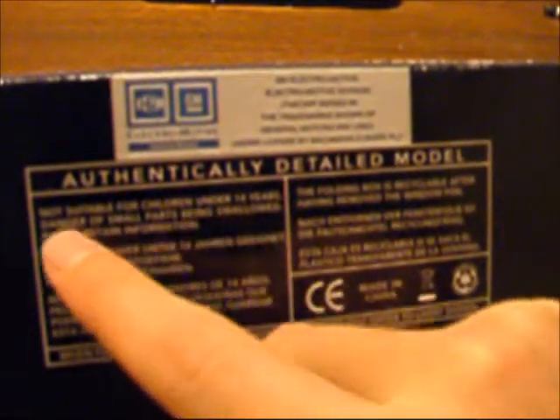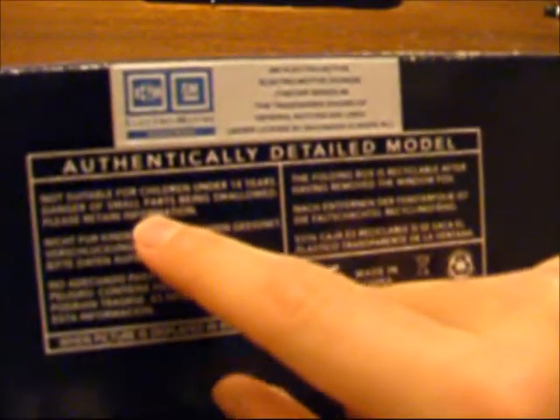Nice - people with children under 14, danger of small parts being swallowed, please retain information. We don't care about that because it's all going to be stuck on this. So it's going to open. As I say, it's my beast because it's one of the strongest things I have on my track. It's definitely one of the heaviest ones, it is the strongest one, it's one of the heaviest ones.